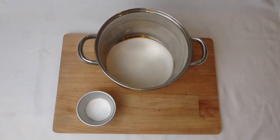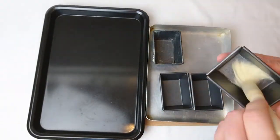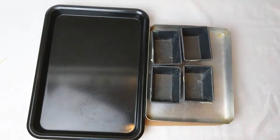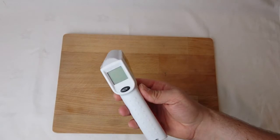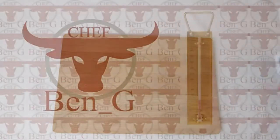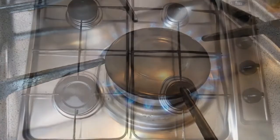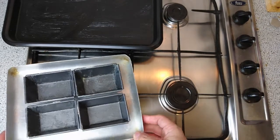Lightly grease a tray ready to pour the honeycomb into as soon as it's made, as it sets very quickly. I've also greased some miniature loaf tins to make a mold, should you wish to make some of those well-known chocolate honeycomb snacks. The correct temperature is critical for sugar work — for this recipe I'll be using my laser thermometer, though a good old-fashioned brass sugar thermometer works just as well.